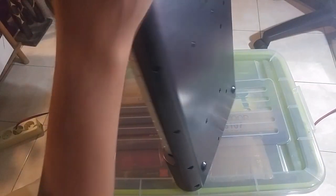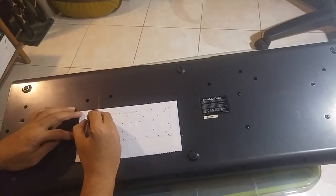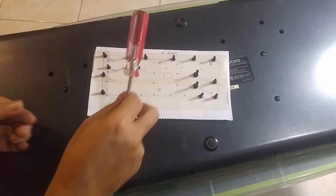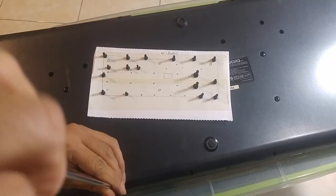Let's get started. As usual, I always make a simple drawing for the screw placement. I'm using paper and double tape so I don't forget where the screws belong when you put all the parts back together.